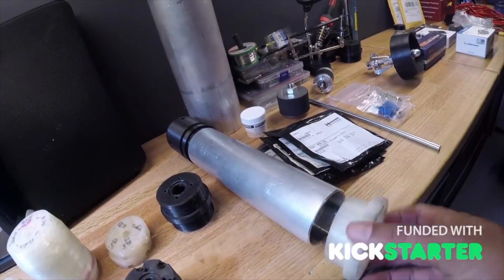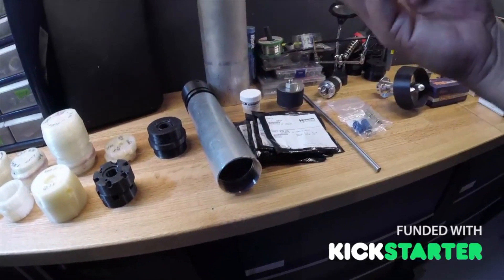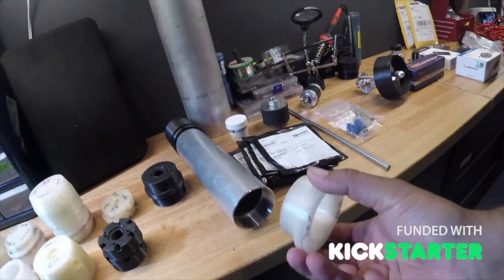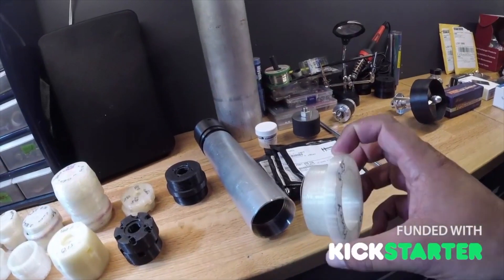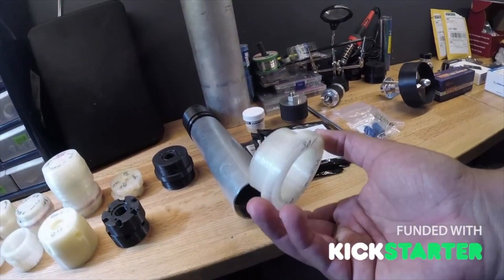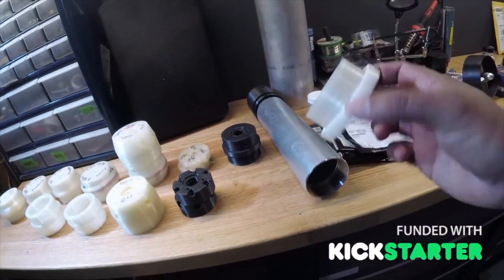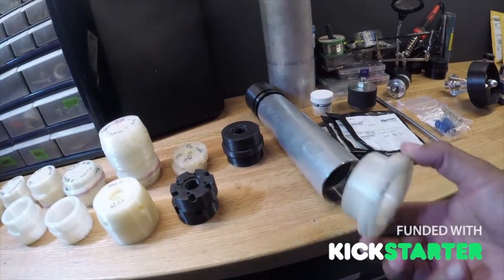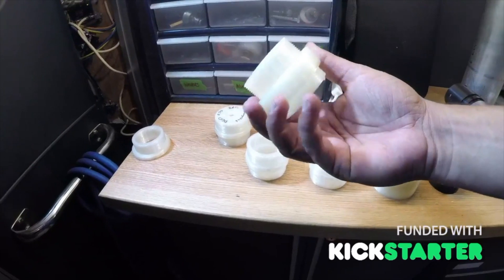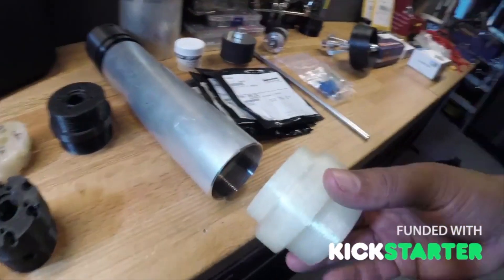We did a left-hand thread, which is the opposite of what you're used to. When the motor and prop torque and there's a lot of twisting, we want the threads to go tighter and lock on. If we did regular threads it would unwind and the whole thing would blow apart in the water. This was just a 3D test piece to verify the threads work properly.